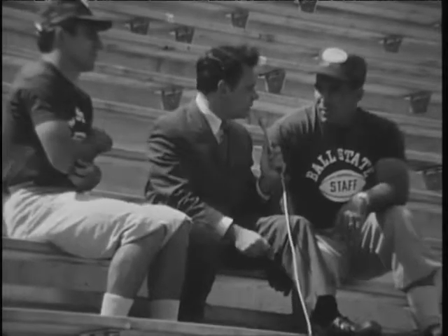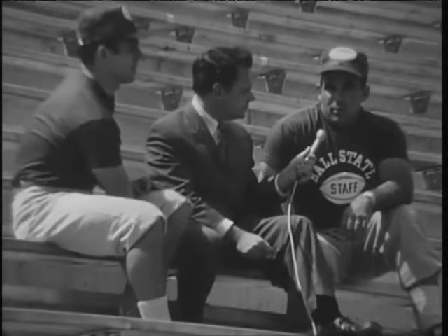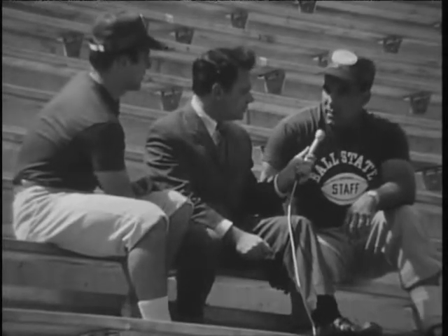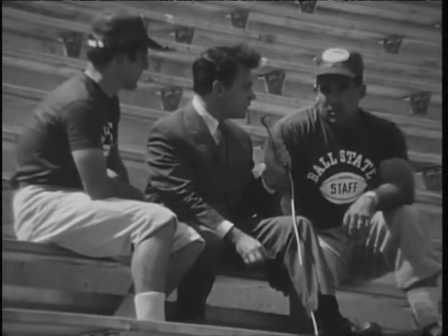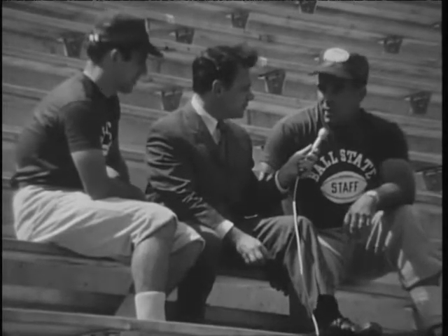This is Alphonse. Al, where were you before you came? Well, I was at Marion for the past seven years. And I was down here this last spring and took part in the spring practice. Now, who do you coach on the team? I'll coach the offensive line.